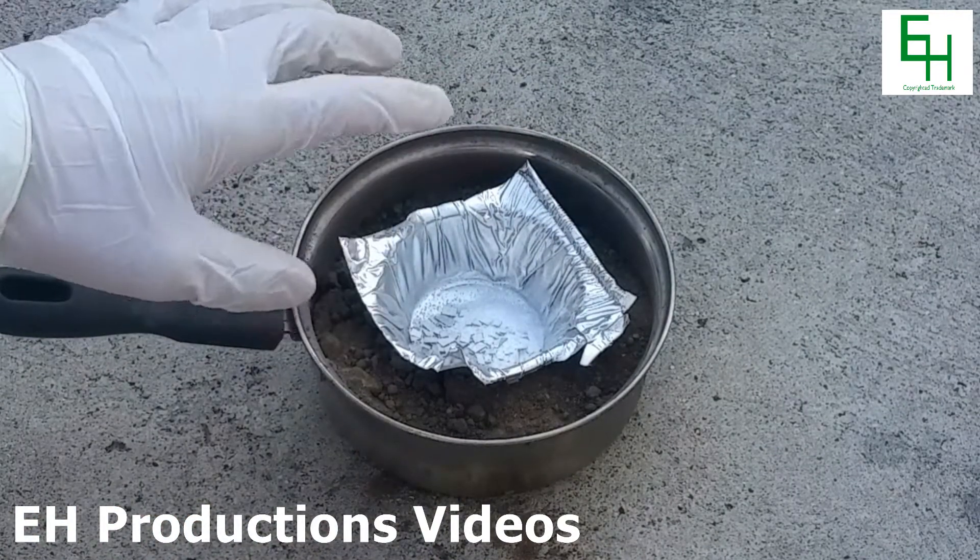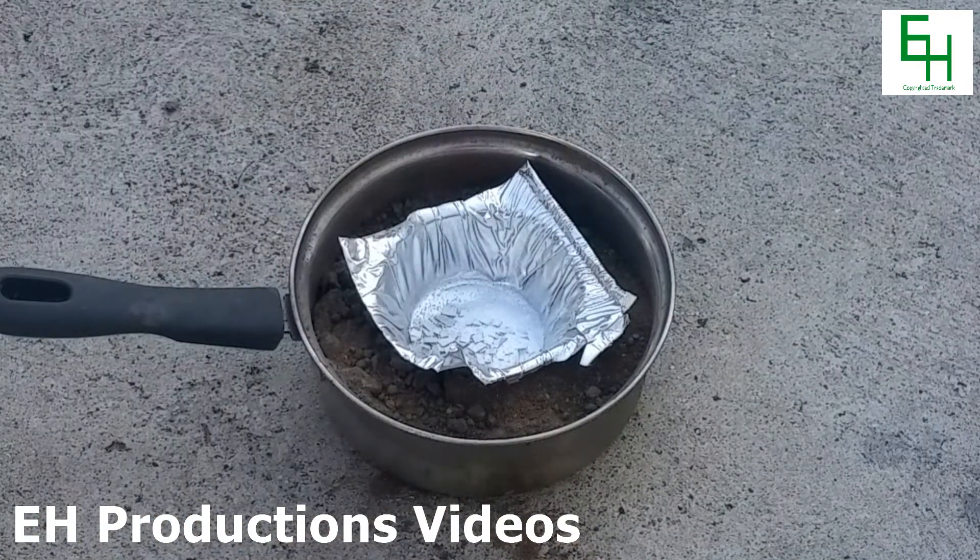Since this mixture is usually hard to ignite, I'm going to add in some iron thermite on top, which is a mixture of iron oxide and aluminum powder.